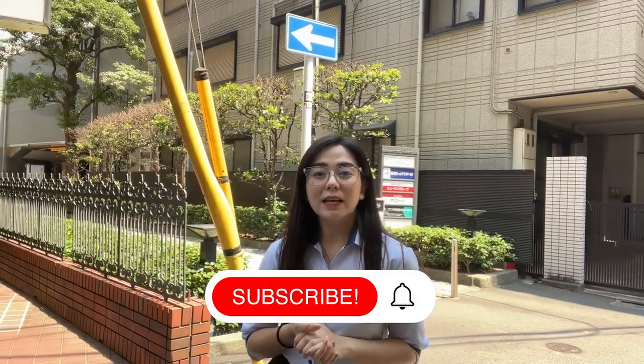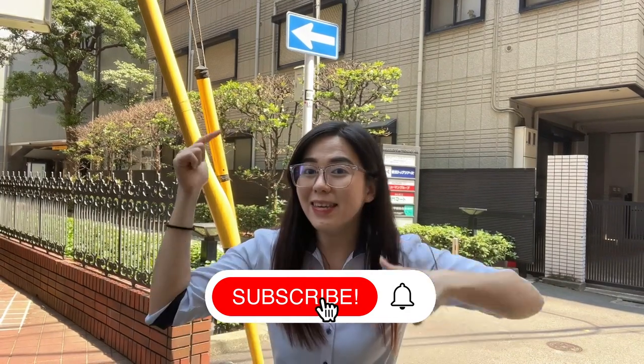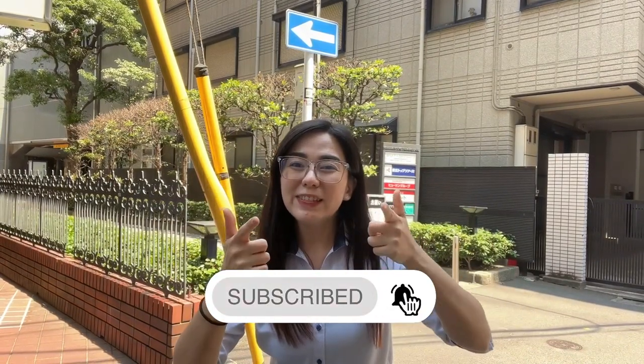That's it! Thank you for watching! Don't forget to like and subscribe to our YouTube channel to get more information about living here in Japan. See you on the next video! Bye-bye!